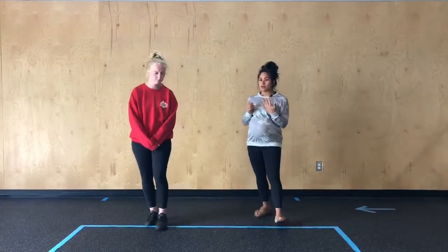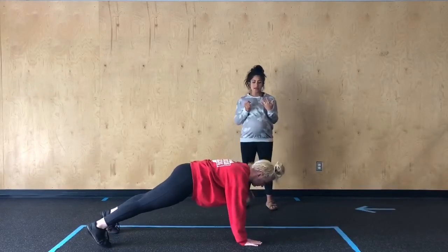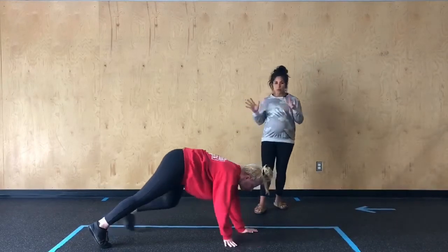Starting from the top with those shoulder taps. Hannah's going to get set up in a high plank position and then she's going to bring opposite hand to opposite shoulder. Notice how she keeps her shoulders and her hips nice and in line — she's not wobbling all over the place.